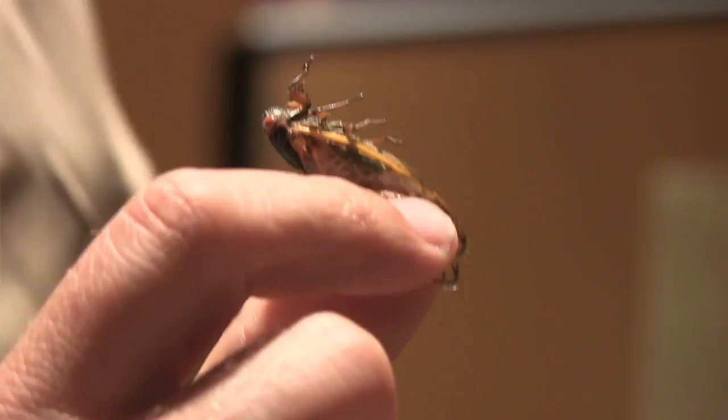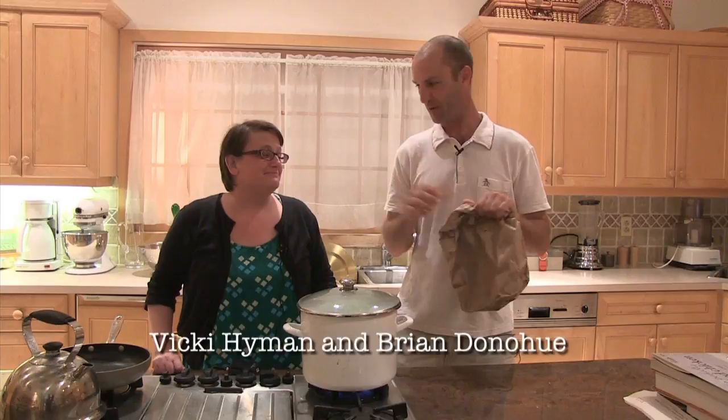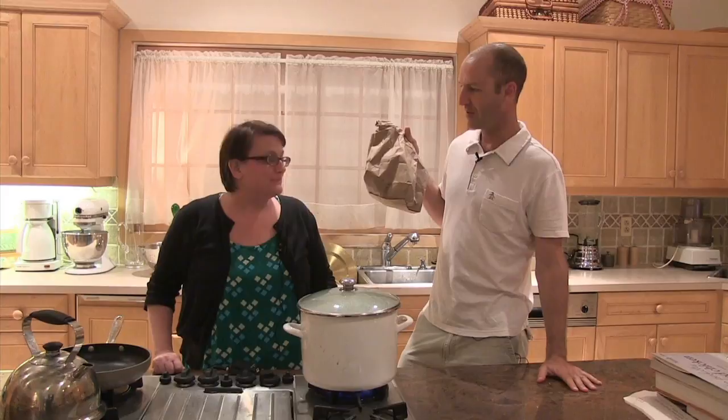Cicadas — the brood-two cicadas that are all over central New Jersey right now. This is Vicki Hyman, reporter at the Star-Ledger. You wrote the story today about cooking cicadas, which is what we're going to do here today.